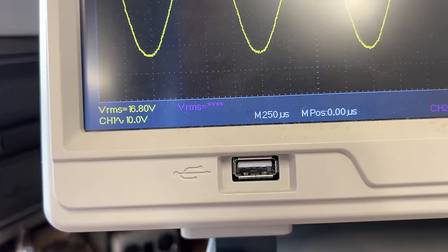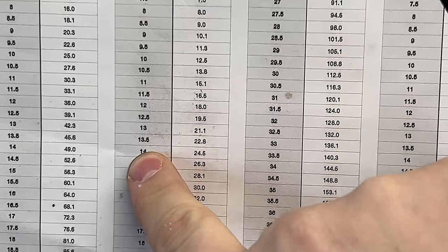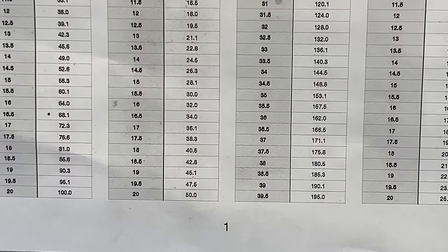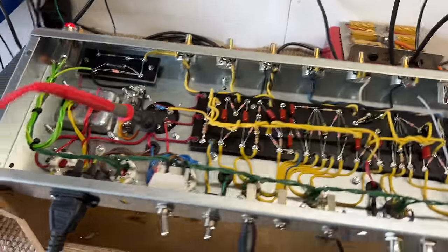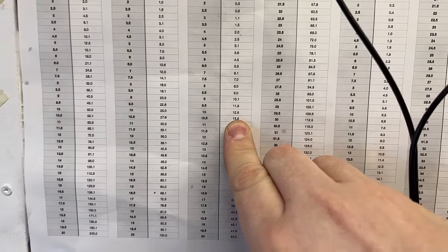We've got 16.8 volts. 16.8 volts into 8 ohms — 16 and a half is 34 watts, 17 is 36, so we're bang on around 35 watts. The half power switch drops us down to 10.4 — call it 10 and a half volts — which puts us at 13.8 watts.